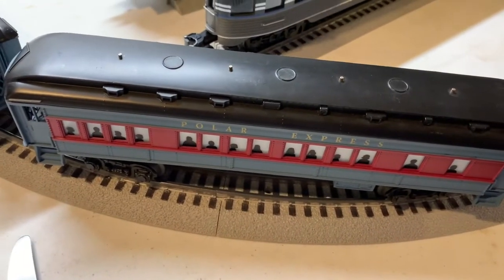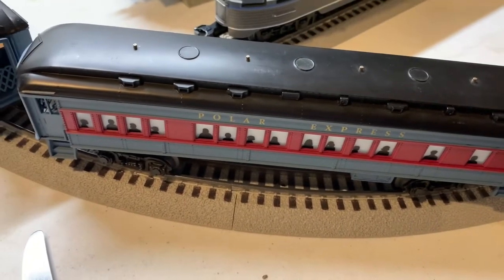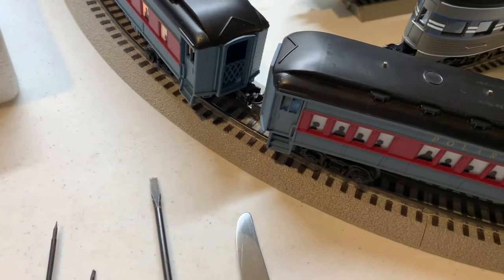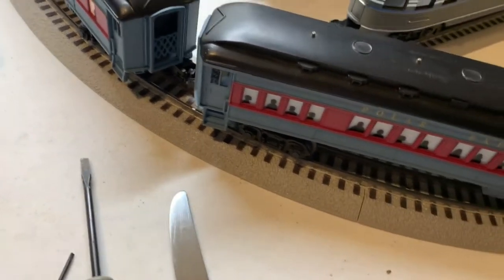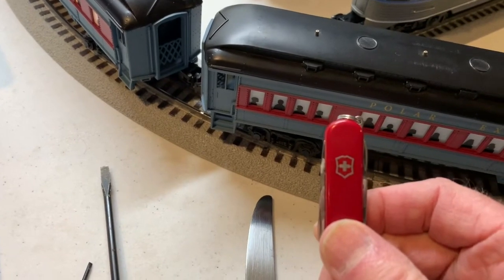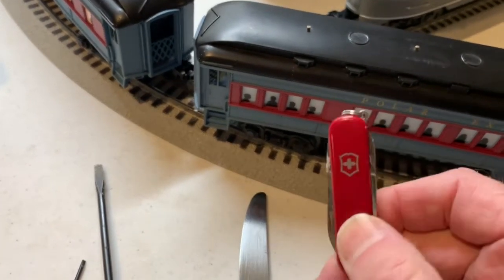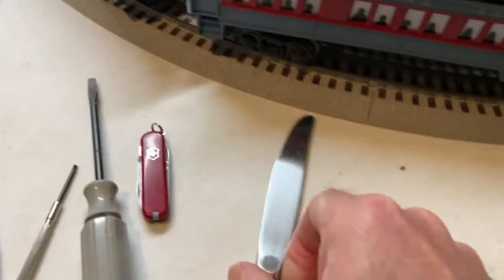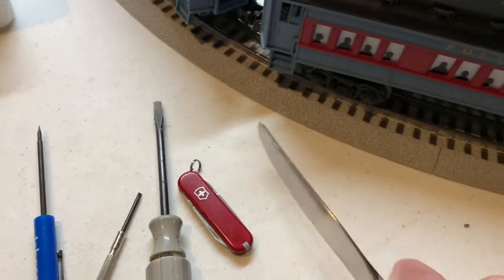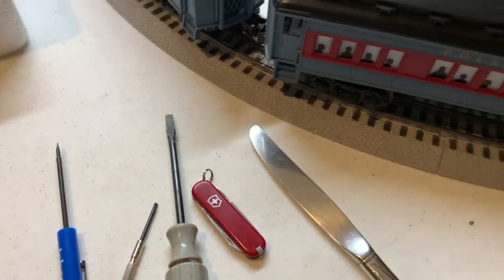It is best to have a couple of tools handy with you, such as maybe a flat-bladed screwdriver — maybe a bigger one, a smaller one — possibly a pocket knife, using maybe one of the tools that doesn't have a blade. And worst comes to worst, I think you can also use maybe a kitchen knife to help pop that top on or off.